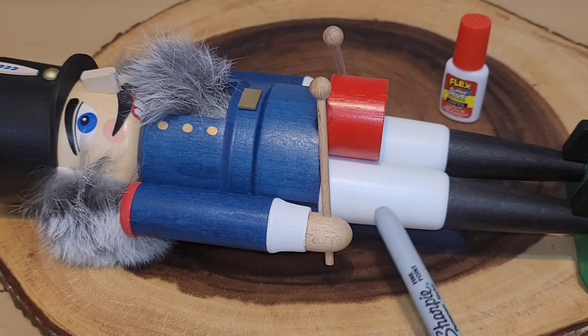So tell me, what are your thoughts on the Flex Superglue? Is this something that you would use? Have you considered it? Let me know your thoughts down in the comment section below - I would love to hear from you. We have reached the one-hour mark on our nutcracker.